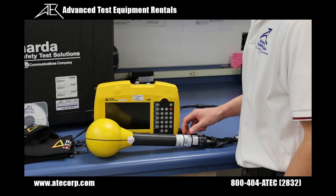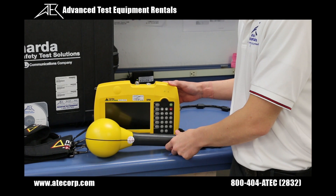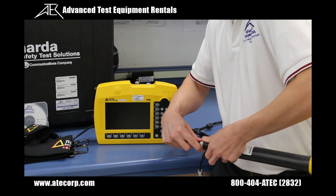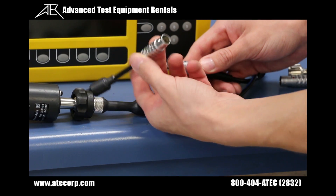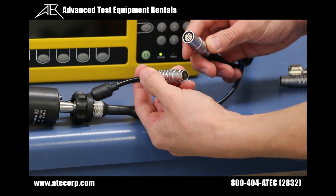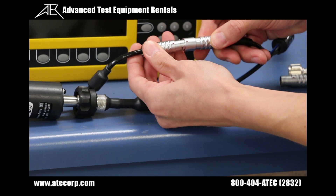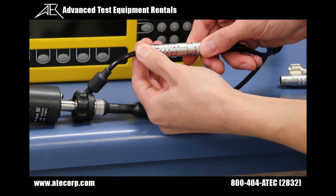When you first receive your SRM-3006, you have to start by connecting the SRM-3006 unit, the 3-meter extension cable, and the antenna together. When connecting the 12-pin male and female connectors together, you have to be very careful to align the two red dots so it slides in correctly.